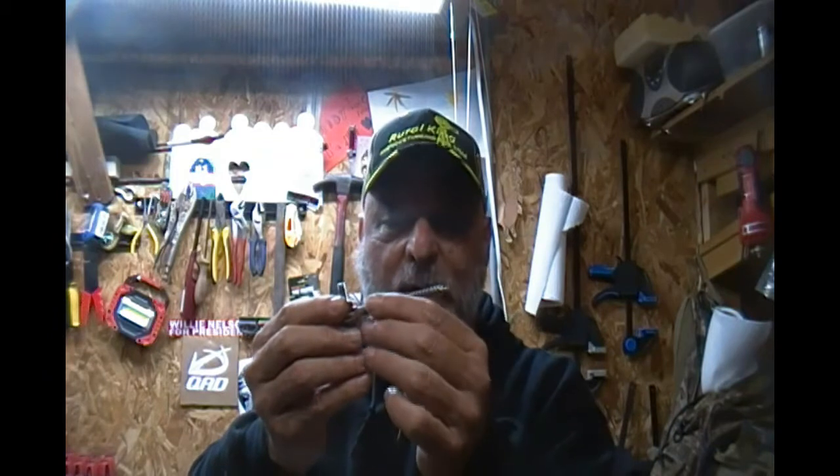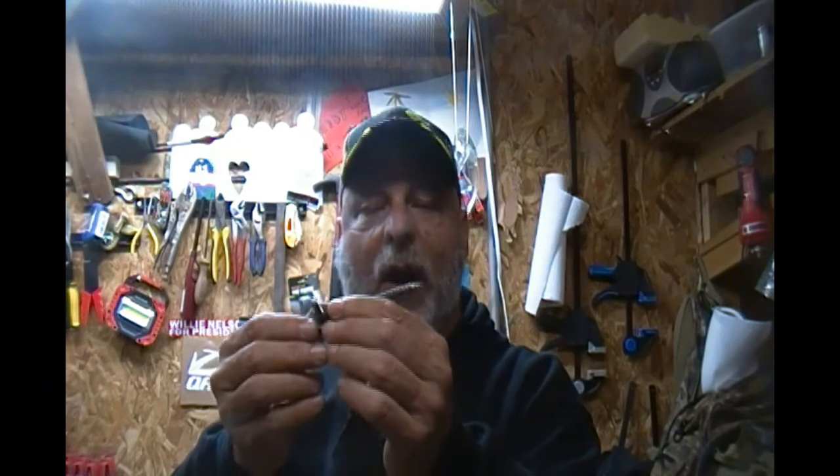A fellow - Blue Heron, I can't remember his number, forgive me sir - told me about these and they work awesome. It keeps your game camera from showing straps so nobody can steal them. I really, really like these.